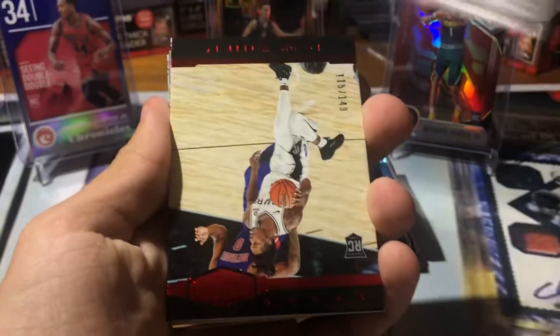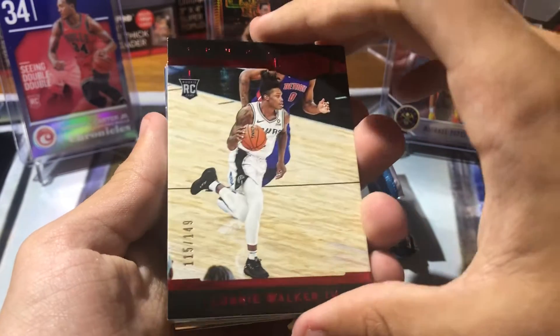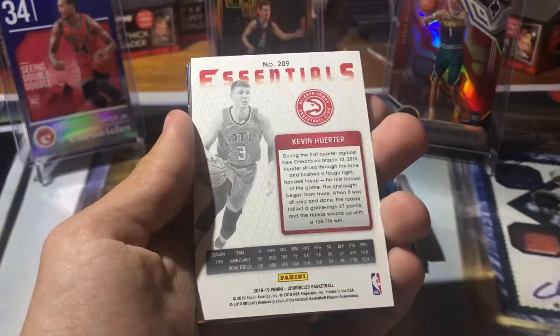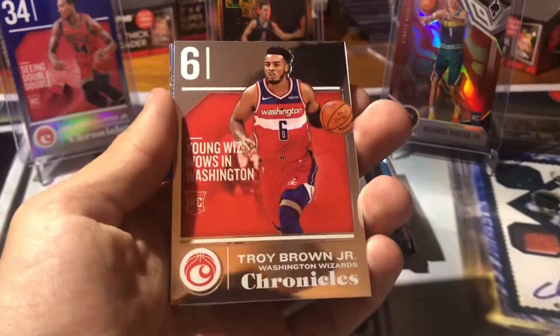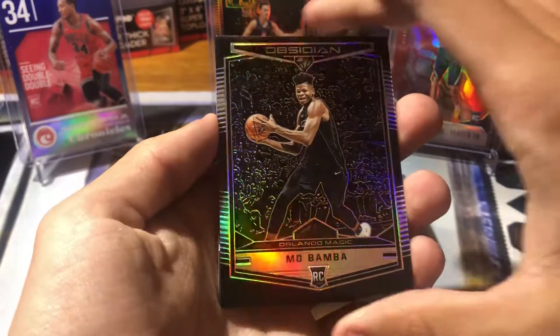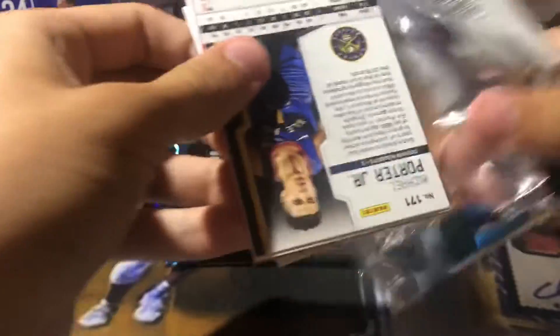Let's see what we got. Got a Mo Bamba rookie. A Lonnie Walker red from Plates and Patches — rookie at 149, really sweet. Got a DeAndre Ayton rookie. Kevin Herter — it's a red Essentials rookie at 149, super sweet. Troy Brown rookie. Got a Mo Bamba Obsidian rookie and a Lonnie Walker. Also Morris Fogner. Hope that's a nice little look at Chronicles for you guys right off the bat.